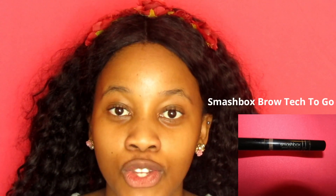Now we're going to do our eyebrows and I'm going to use my Smashbox Brow Tech To Go. I'm first going to start with applying the gel. Next I'm going to take my crayon and we're just going to carve out the natural shape of our eyebrows - we don't want dramatic eyebrows, just natural looking.